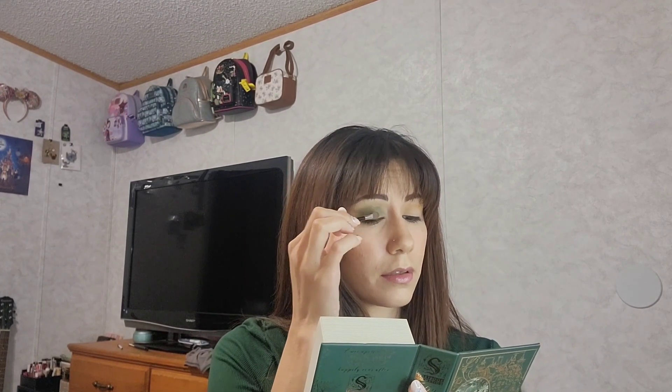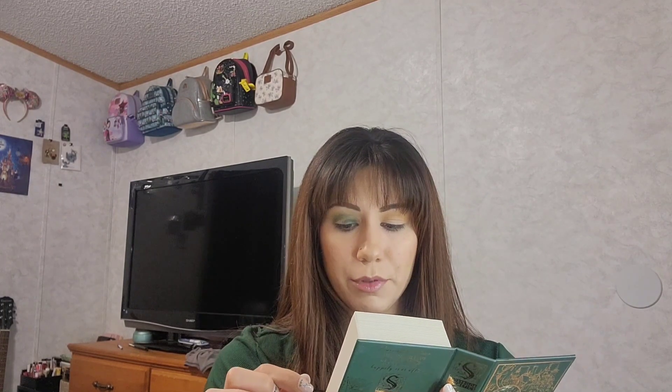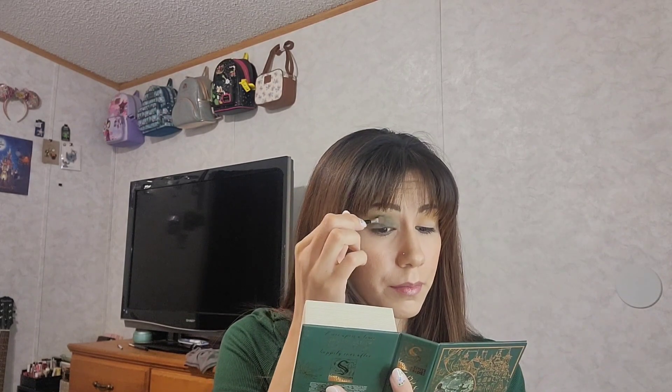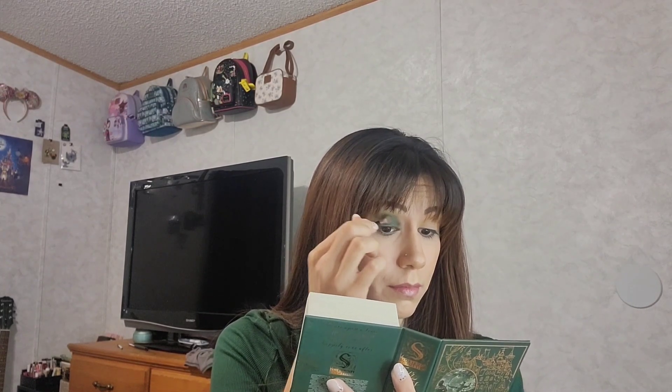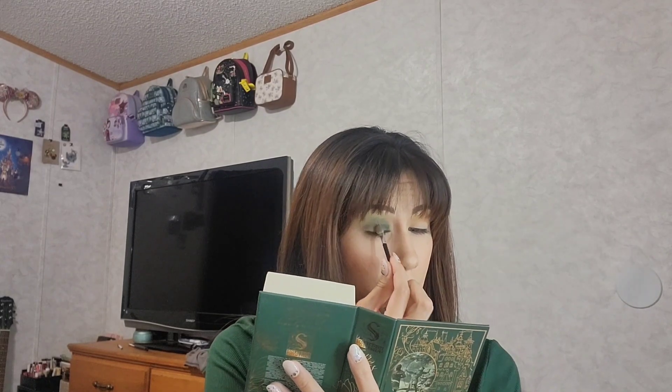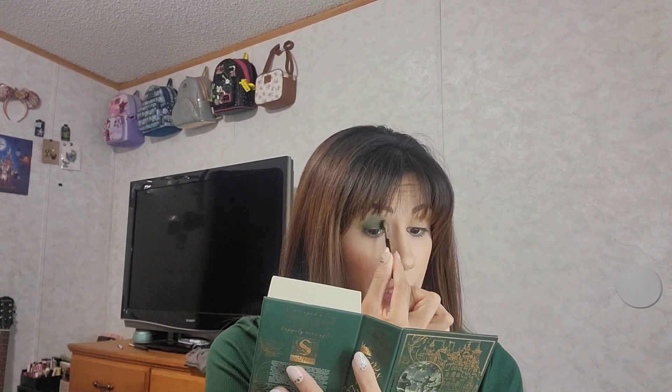Now for all over the lid I'm going to go in with this deep green shade called Robin Hood — that's the green shimmer in the bottom corner. It is a very dark shimmer, so I'm going to use this little sponge applicator to apply that all over my lid. This is a very dark green compared to the other one I was just using — a deeper color, but very pretty. So there's that deep green all the way down on the lid.